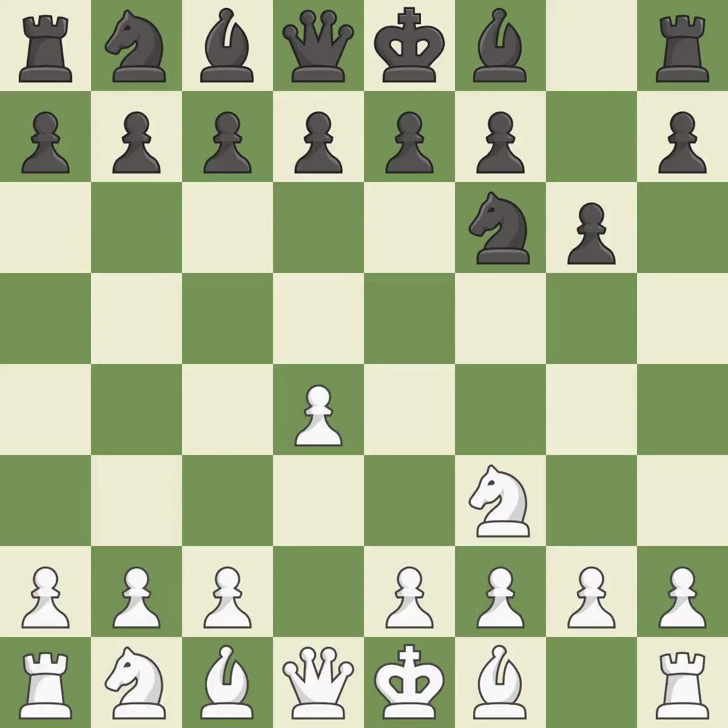G6 prepares to fianchetto the dark-squared bishop on g7, where it will sit on the long diagonal. C4 obtains room in the middle and on the queen side and gets ready to advance the knight to c3. By positioning the bishop on a potent diagonal, this fianchettos the bishop.